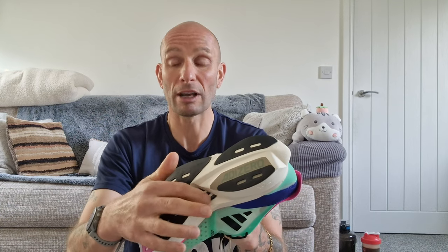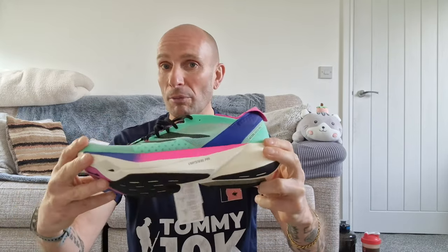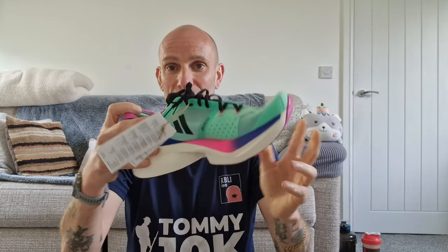They do feel quite light and they've got quite a good amount of grip on the bottom — quite grippy. They've got carbon rods, not a solid plate this time. The foam feels quite bouncy and quite responsive. I've not had them on my feet yet though — you can still see the tag there.